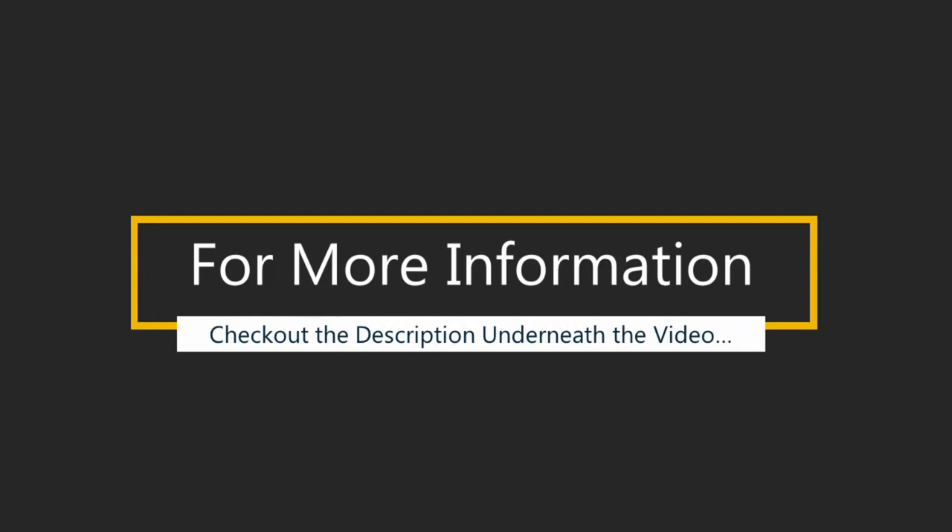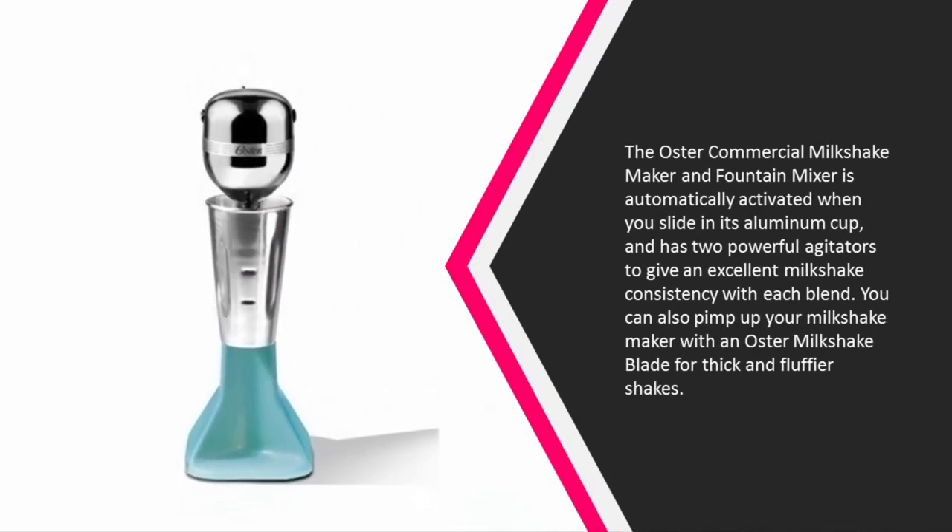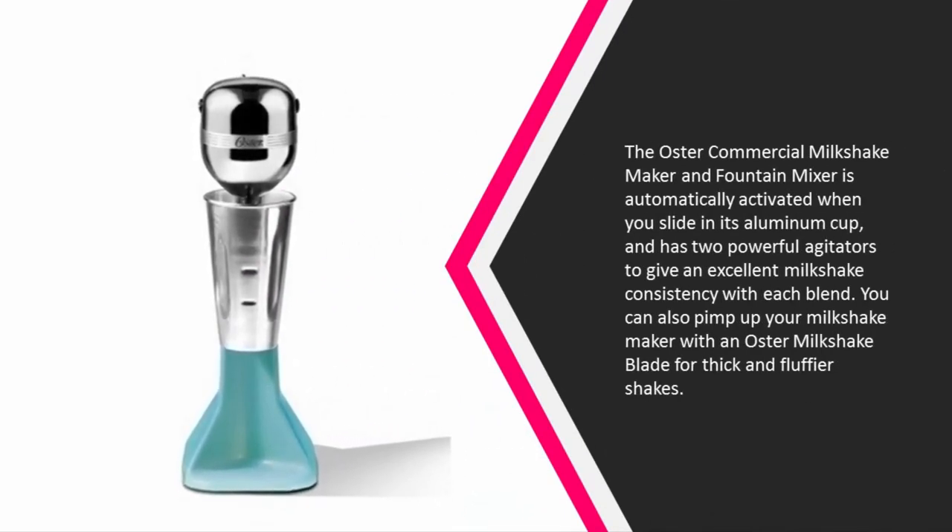Halfway through our list at number three, the Oster commercial milkshake maker and fountain mixer is automatically activated when you slide in its aluminum cup, and has two powerful agitators to give an excellent milkshake consistency with each blend. You can also upgrade your milkshake maker with an Oster milkshake blade for thicker and fluffier shakes.